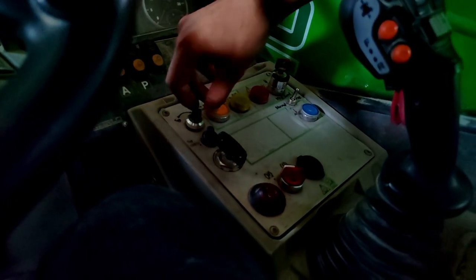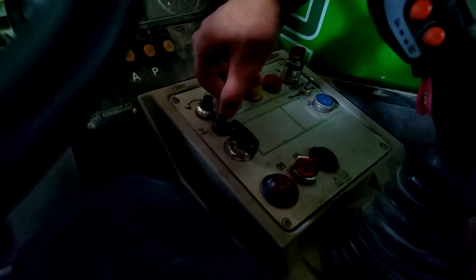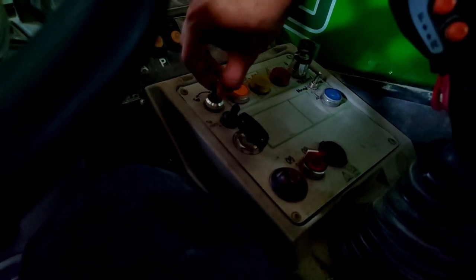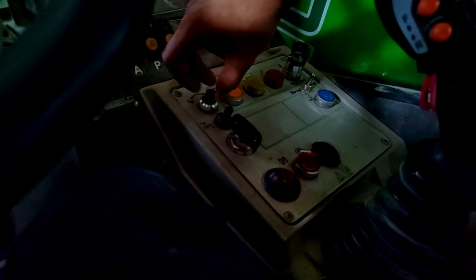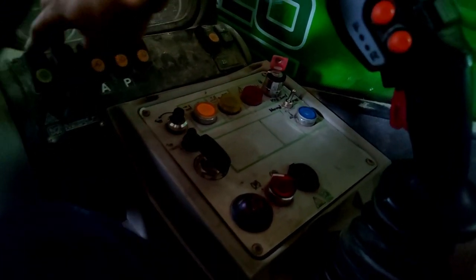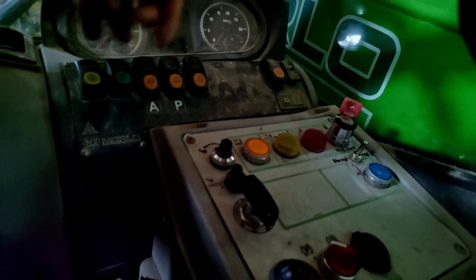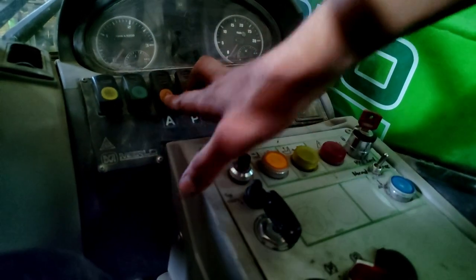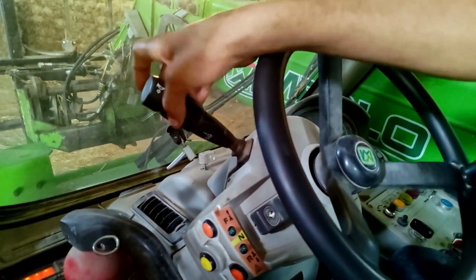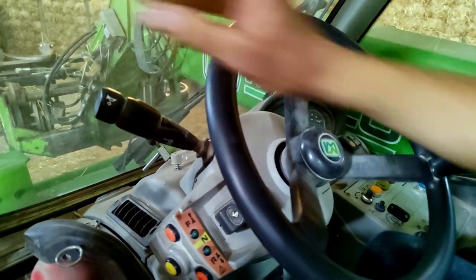This is a maximum throttle control, which I don't know where you'd want that, but if you have this switch over, it goes to a potentiometer and you can adjust your maximum throttle. AC and fan is over here, and half of your lights are here — the other half are on your joystick or turn signals over here.